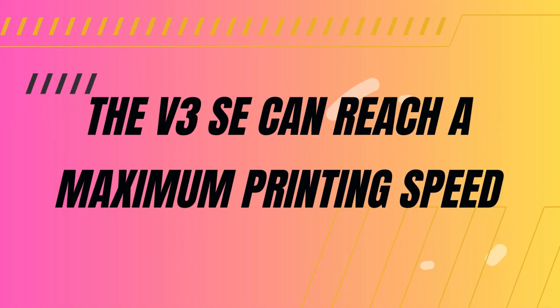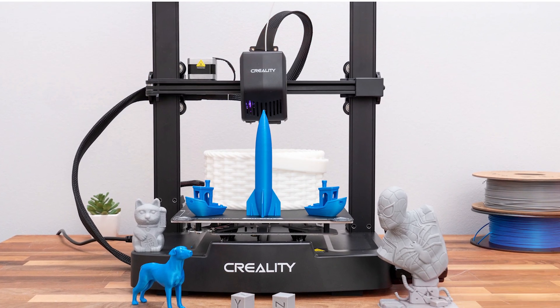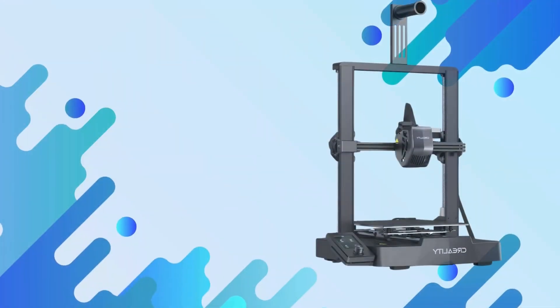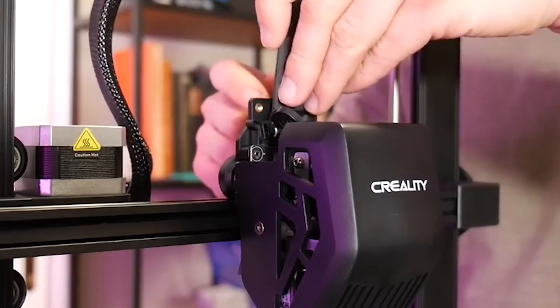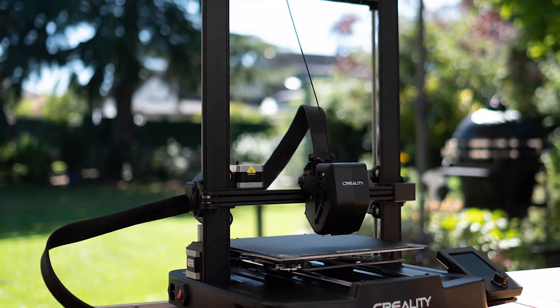Now let's talk about performance. The V3 SE can reach a maximum printing speed of 250 mm per second, but you'll typically be printing at around 150 mm per second — significantly faster than previous models. The build is sturdy with linear rods on the Y-axis and dual Z-axis synchronization, ensuring stable and accurate prints, especially for taller models.